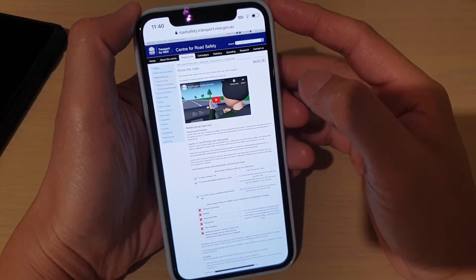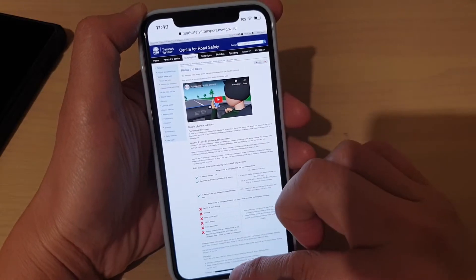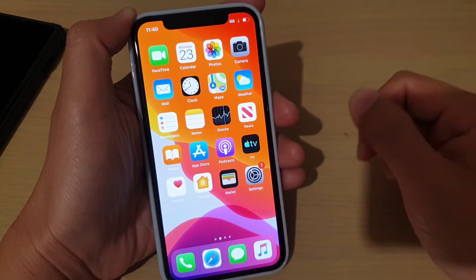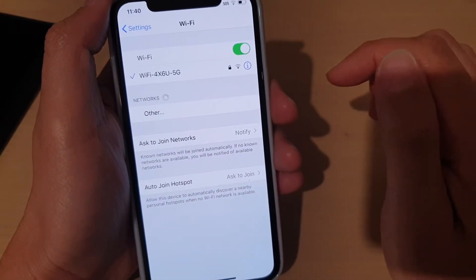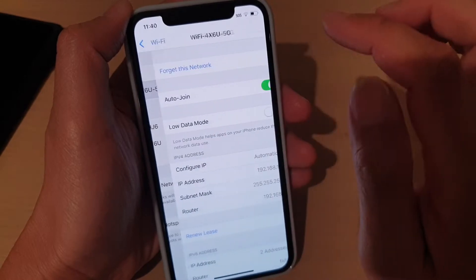In this video, I'll show you how to connect to a Wi-Fi network so that you can go online, or how you can turn it off. First, go back to your home screen by simply swiping up at the bottom, then tap on the Settings icon. In Settings, tap on Wi-Fi, and then tap on the Wi-Fi network that you want to connect to.